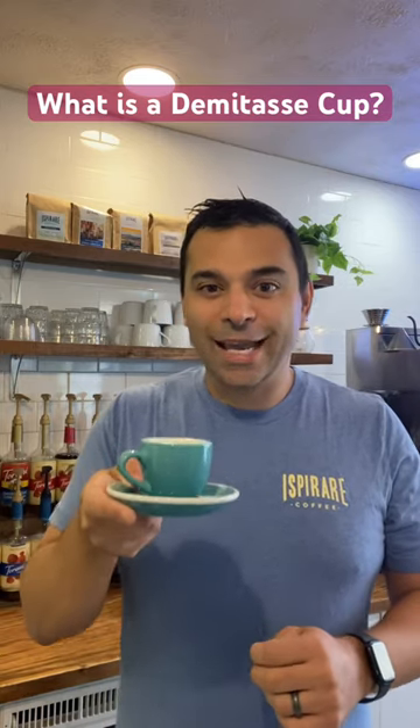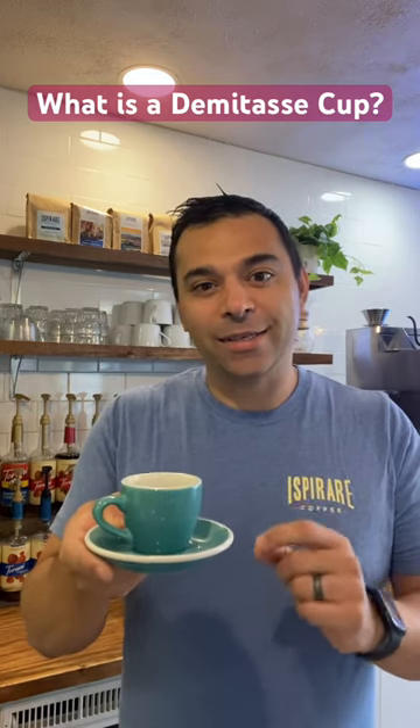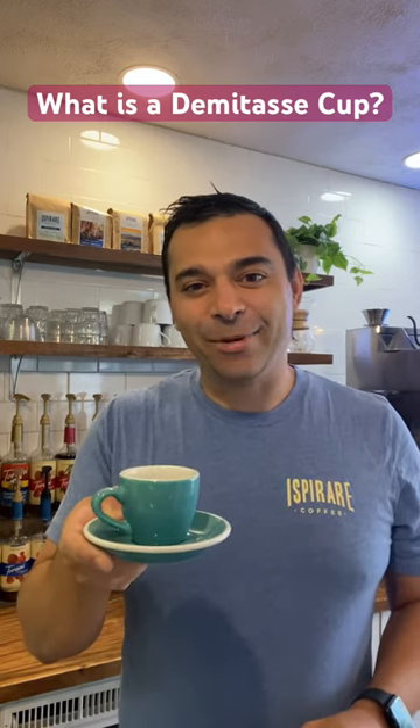This is a name — ironically, it's a French word, a French name for these cups — demitasse cups, used to serve espresso in. And that's what they are: two to three ounces, 90 milliliters. Enjoy.